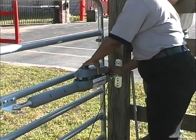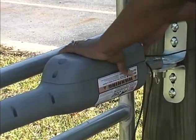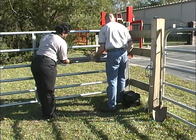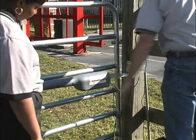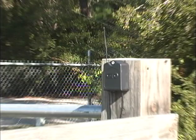When everything is installed and all settings are set, replace the control board access cover. Remove the opener arm from the front and rear mounts and reinstall it with the control board access cover facing downward. This will prevent water from getting into the opener and shorting out the electronics. This is the best time to use your transmitter to test the receiver signal range. You may need to adjust the location of the receiver to obtain the best reception. Once this has been done, secure the receiver.